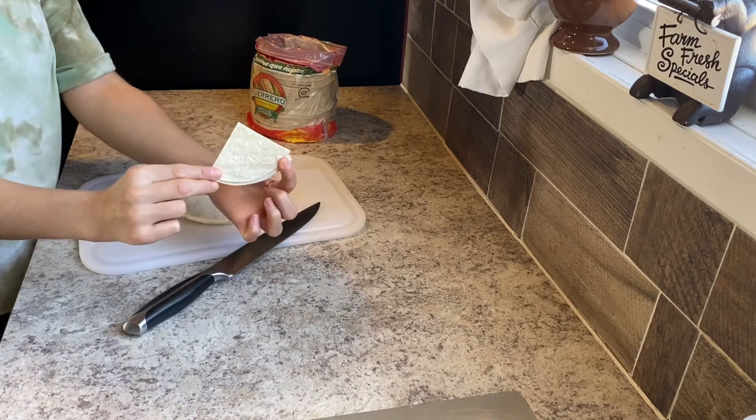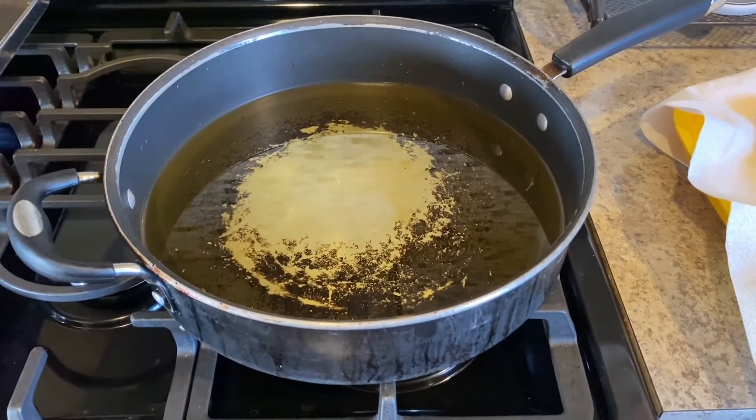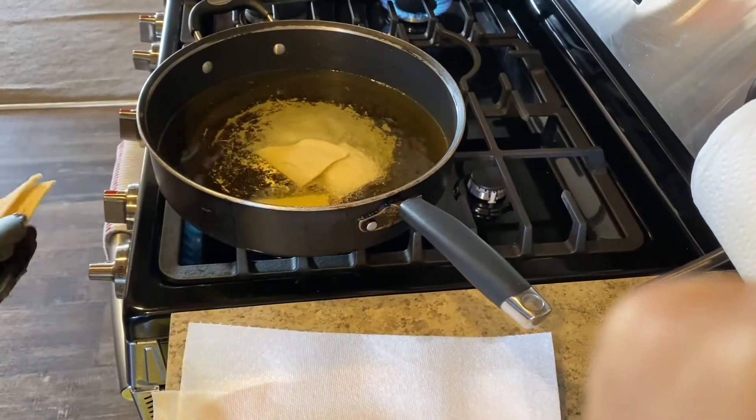Heat up your frying pan and pour in your canola oil. Canola oil is a great choice when frying food because it can reach high temperatures without smoking. The smoking point of canola oil is 400 degrees Fahrenheit.